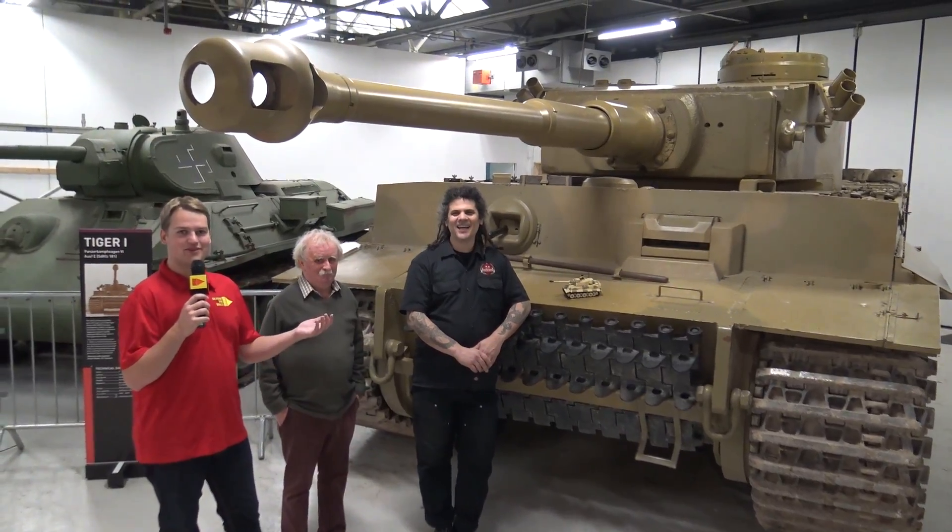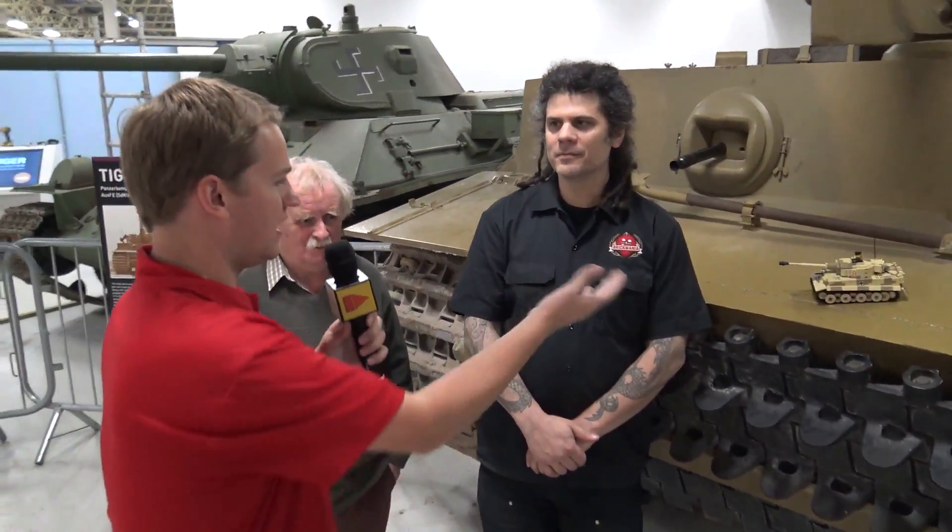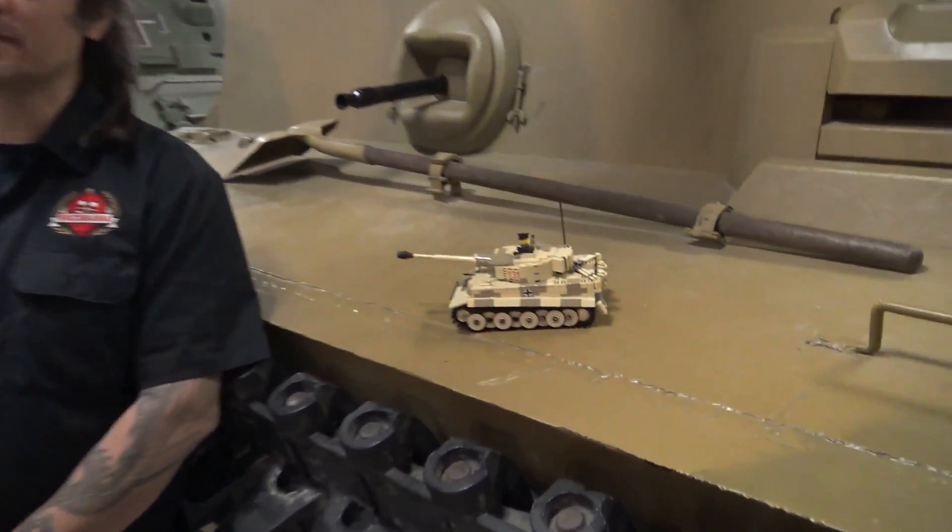We're here in front of the Tiger 131 with tank expert David and Dan Siskin from Brickmania, who designed this model. We'd like to take us through the different elements in the new Tiger 131 kit.